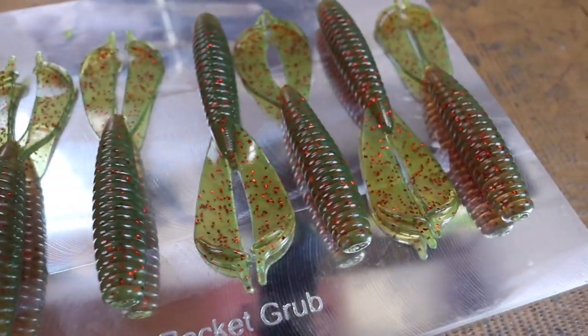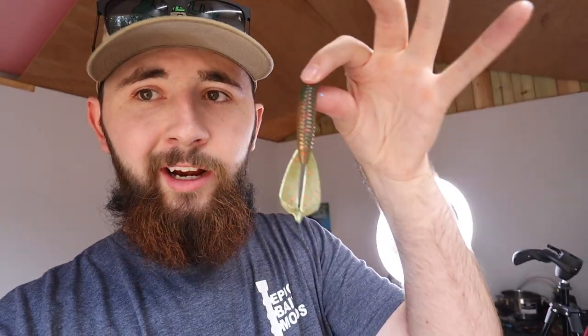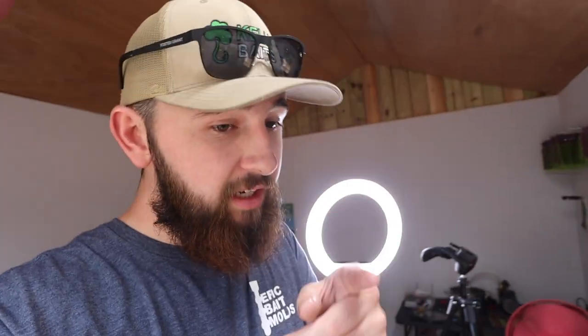This is the 3.5 inch Rocket Grub from Epic Bait Molds. I have the 4.5 inch one but it takes so much plastic I've never been able to use it, so we got the little brother — and these are sick. I absolutely love the design. These are going to make the perfect jig trailers, chatterbait trailer, or if you have a small enough hook, flip this thing around. Mud Motor Red — yeah, there we go. Three and a half inch Rocket Grub in the new color, beautiful.